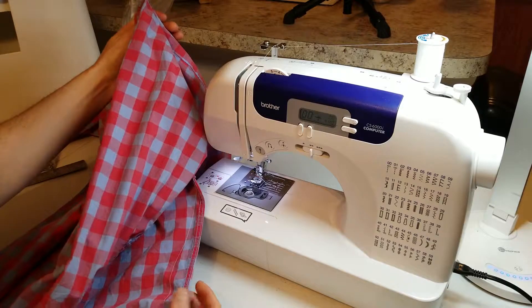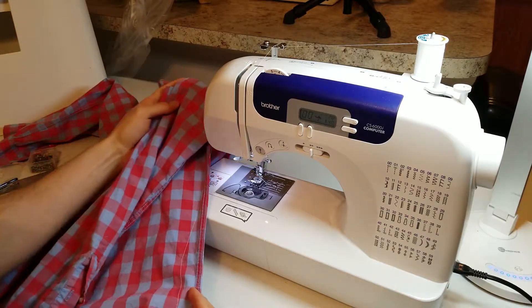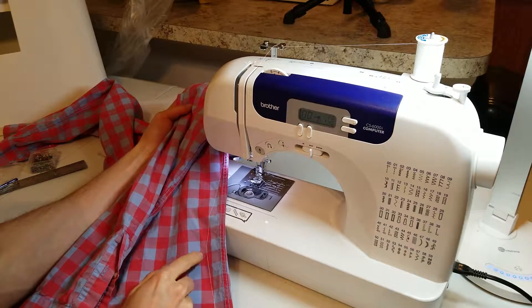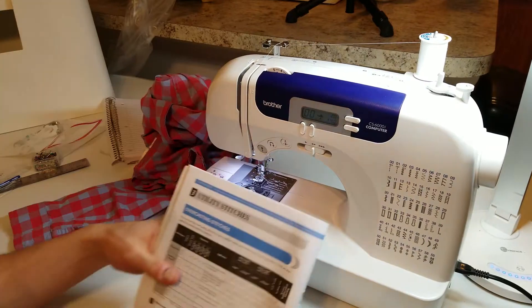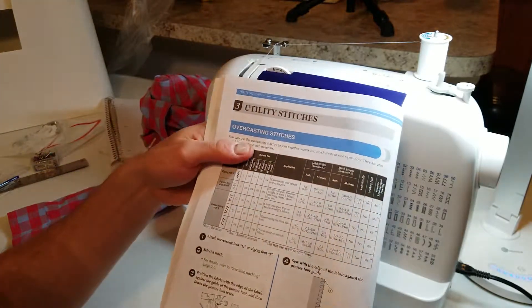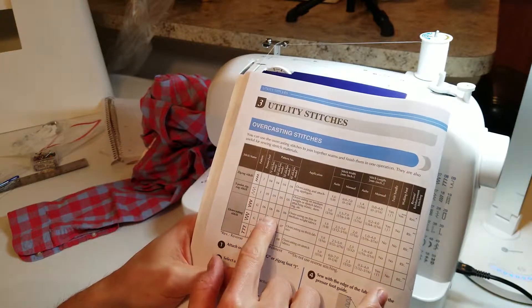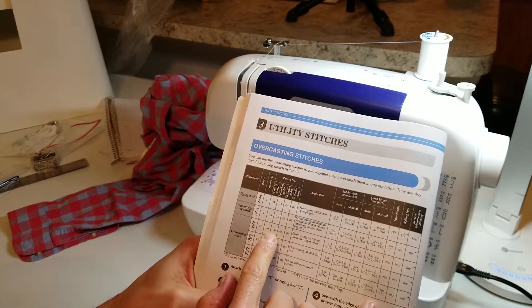Now you can go and try your shirt on. Make sure everything is good. If it's too tight, you can remove all your thread — it would just take a long time. If everything fits, we'll move to the next step. In this next step, we're going to do an overcast stitch right next to our straight stitch to finish it, so when we cut it, it won't come undone. In my manual, I'm going to use number six in the settings.